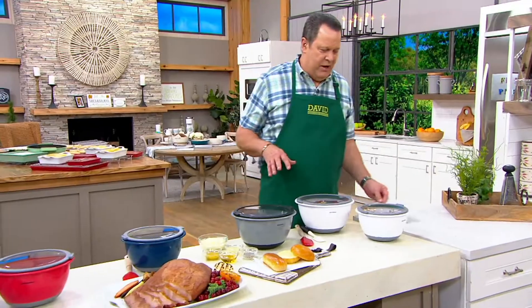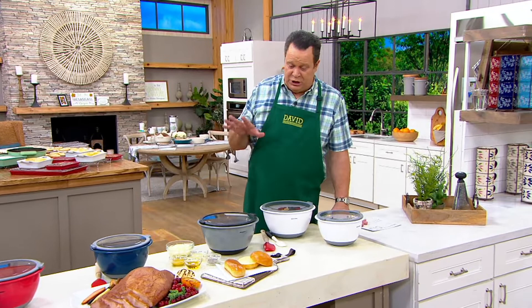Chef Jeffrey Zakarian is joining us. Also, I promised you a special announcement the chef is going to share with us at the end of this presentation, so we'll be sure and leave a few seconds for that at the end.